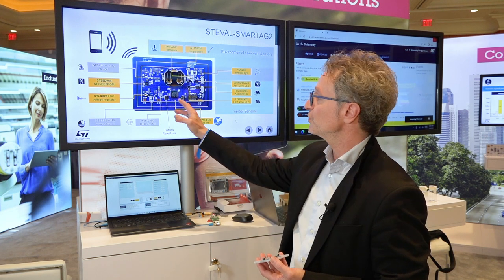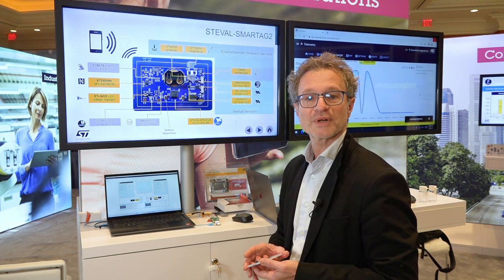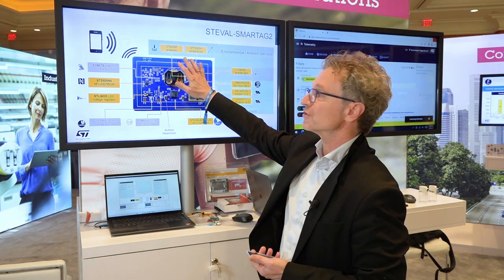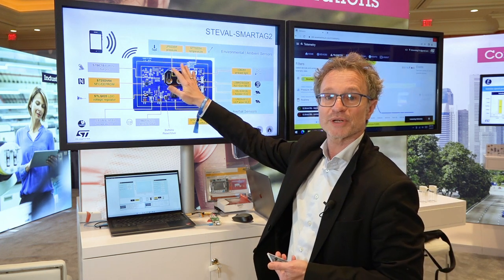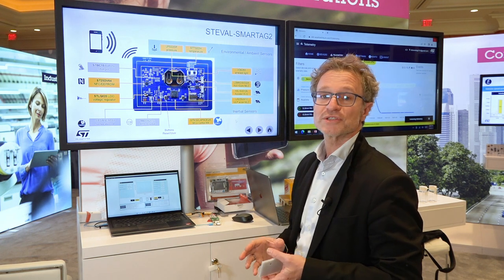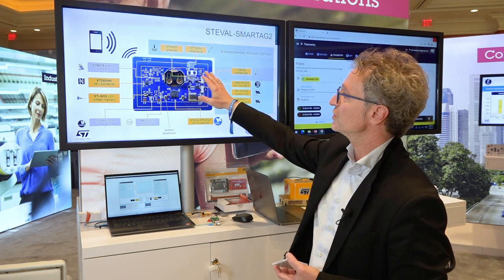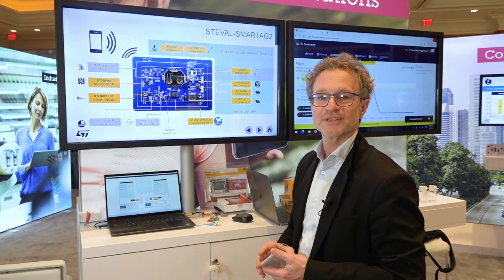The microcontroller used is an STM32 ultra-low-power Cortex-M4+. For environmental sensors, we have a high-accuracy digital barometer pressure sensor with 0.5 hectopascal accuracy, and a digital temperature sensor with high accuracy of 0.5 degrees Celsius.